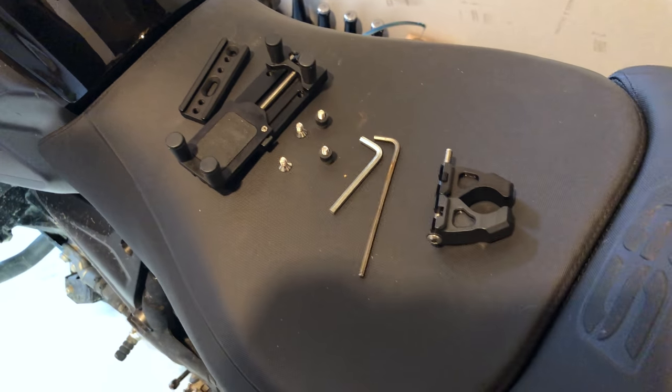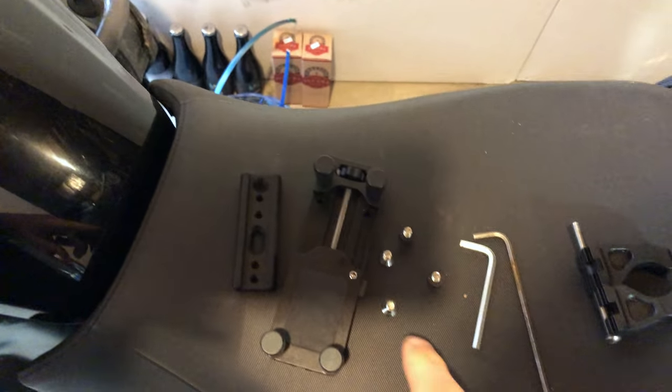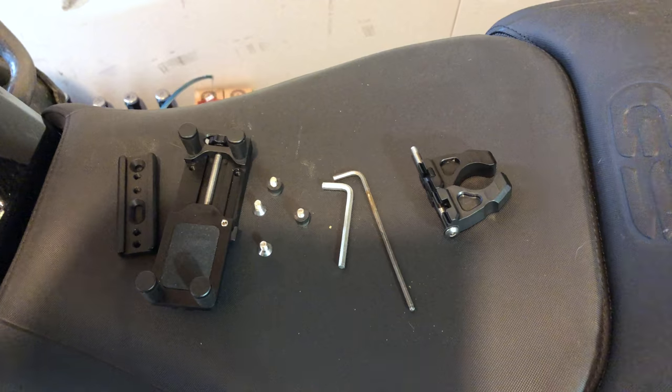This is everything the box came with. We have our clamp that also came with this guy here. We've got our screws, then we have our thing. So I'm going to try to figure out the best way to get this assembled, and then I'll come back to you guys.